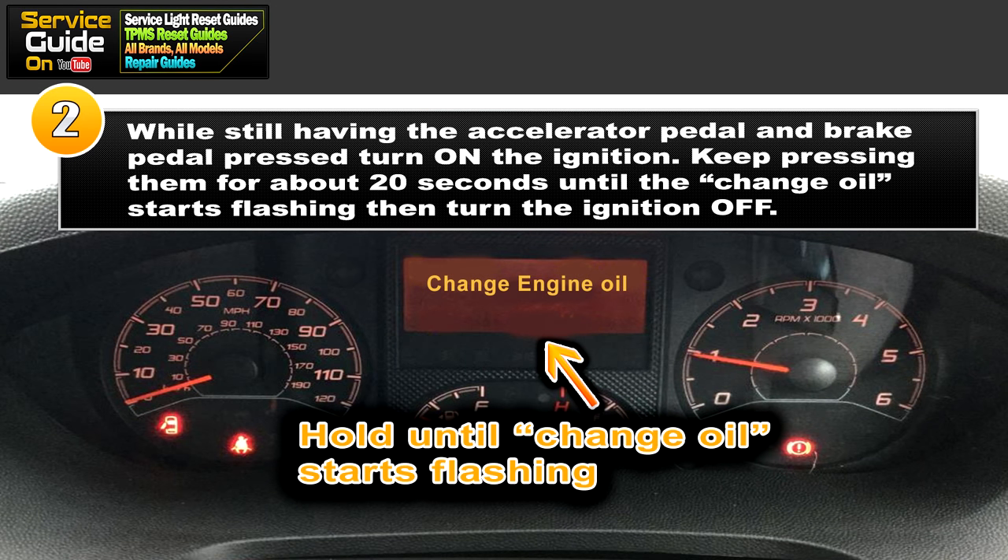For step two, you're still holding the accelerator pedal and the brake pedal pressed all the way down. Turn on the ignition and keep pressing the pedals for about 20 seconds until the 'change oil' or 'change engine oil' message starts flashing in the display.